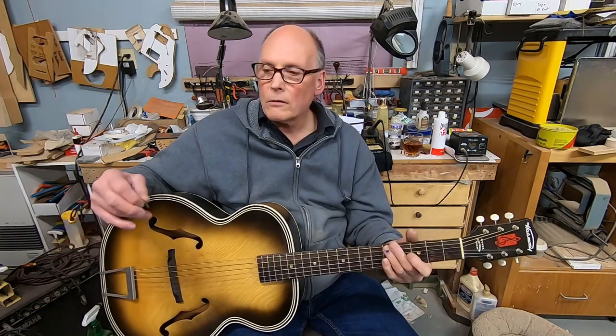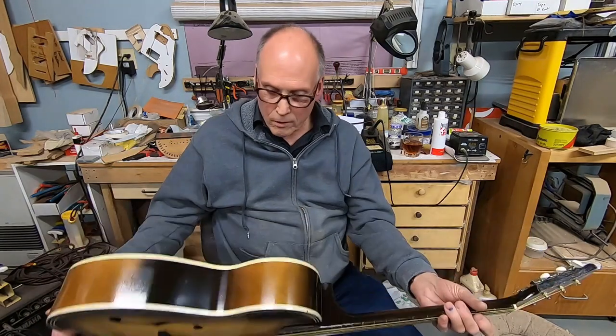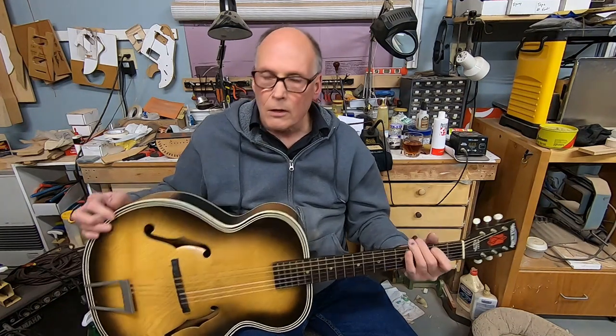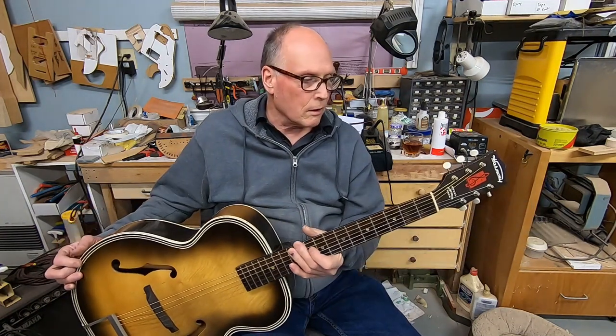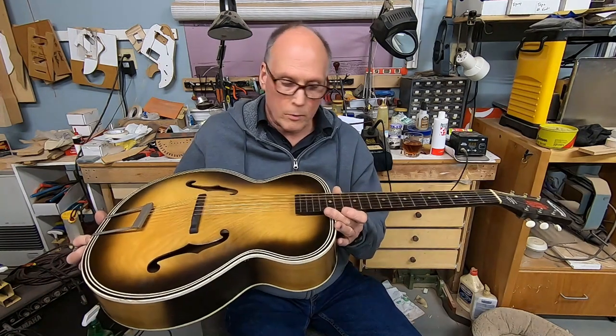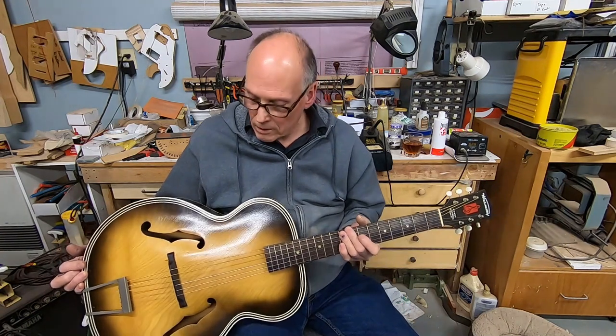Anyway, nice short sweet video. If you're interested let me know and we'll make it happen. If you know somebody that might be interested, share the video. I know there are people that collect vintage Harmonies and someone may be looking for just this item. Thanks a lot folks, take care.